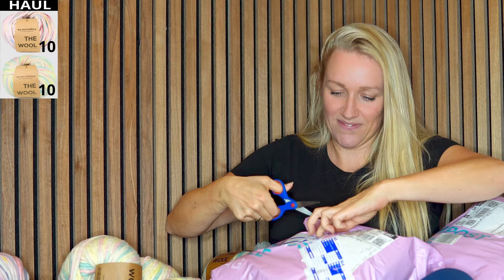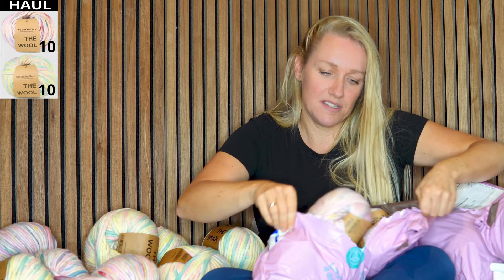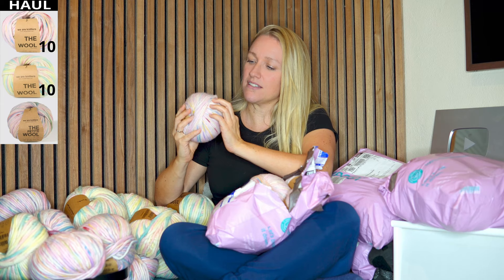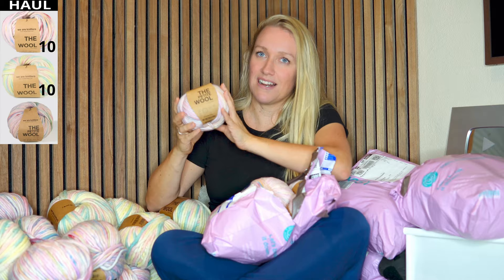This is the same — I think this is Unicorn as well. But this is the Petite Wool. I really love the wool and I really love the names. It's the Petite Wool — so it's the same, just small. I think it's half the size of The Wool. I think this is a bulky weight five-ish, maybe a medium weight four. It's not completely consistent all the way — I really like that. And I bought ten skeins of this one.